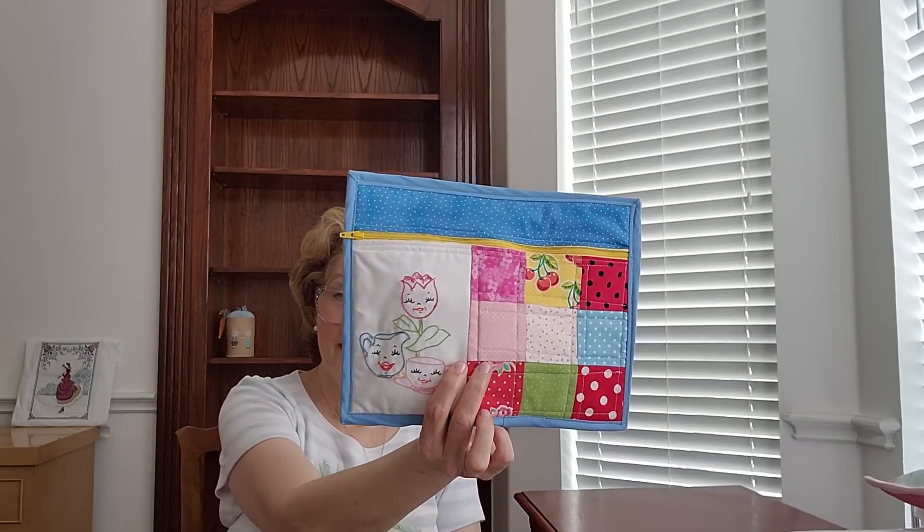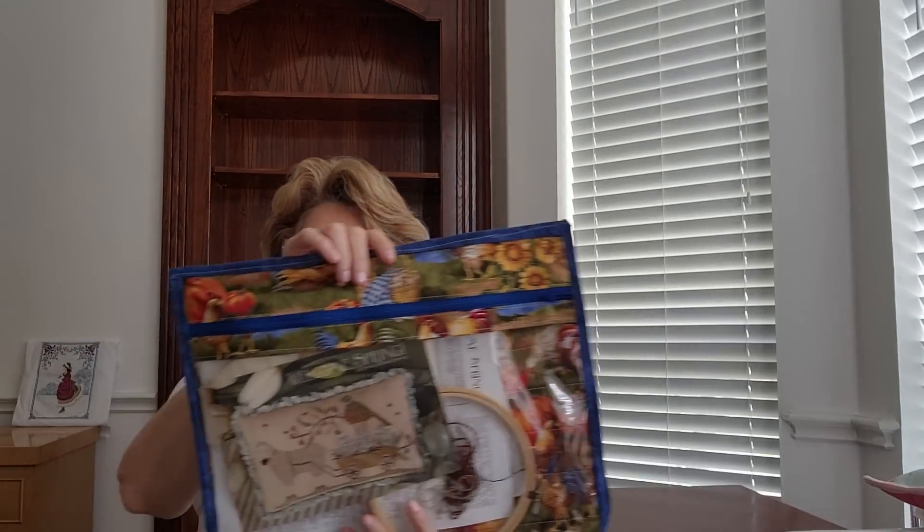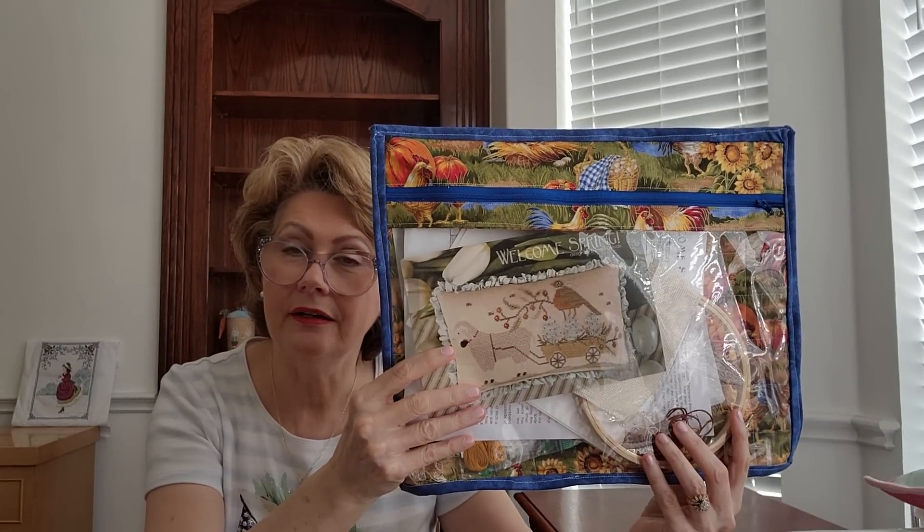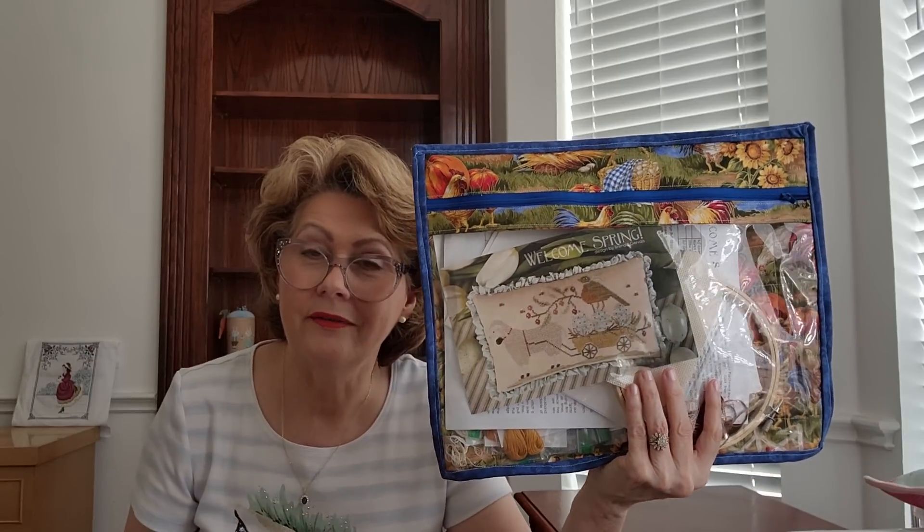I just want to answer a few questions from my last video. Someone wanted to know if I had a tutorial on project bags. I do have one from two years ago — this project bag with a vinyl front. I follow the tutorial by Erica Arndt (A-R-N-D-T) — she has a YouTube channel with a lot of sewing content and does step-by-step instructions. The only difference is hers is smaller; most of mine are 15 and a half by 15 and a half inches so my Q-snap or ring fits in nicely.